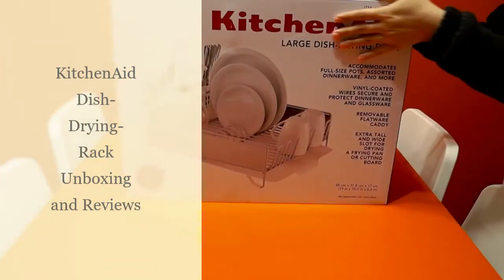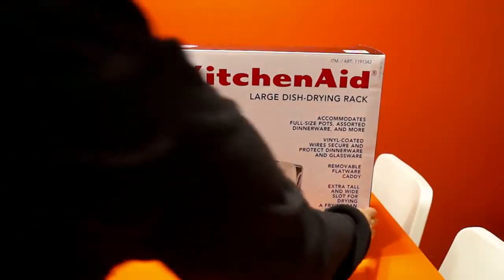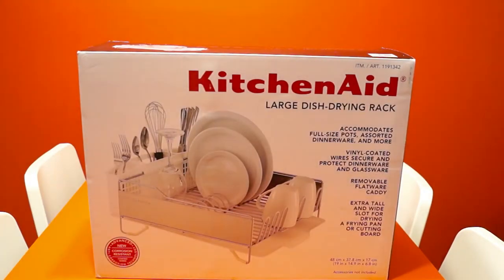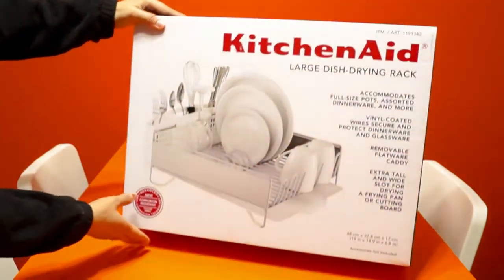Hello everyone, welcome back! I am Gaura and today's video is my first unboxing video. I'm doing an unboxing and review of my new KitchenAid dish drying rack, so without wasting much time, let's get started.